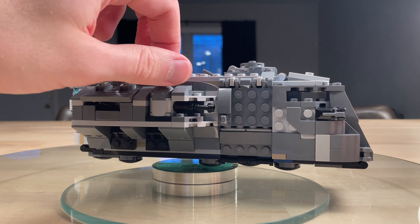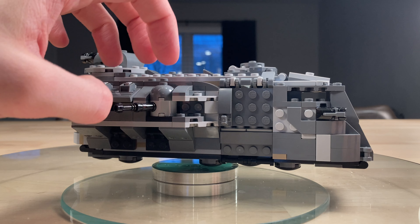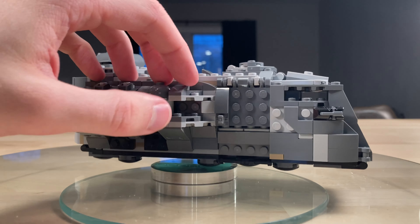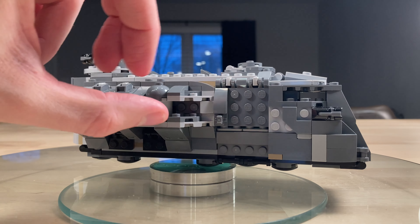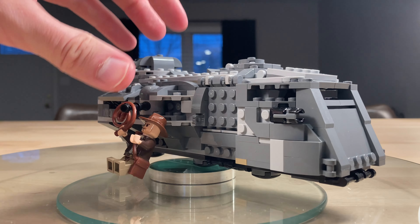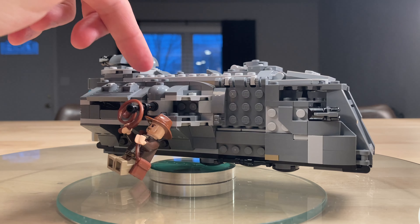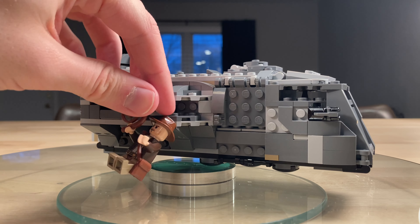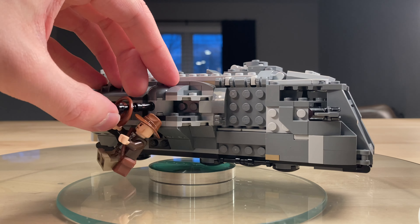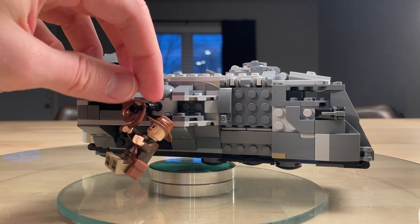Moving ahead, you've got this rotating cannon — very similar to like a World War I tank. It reminds me of the scene from Indiana Jones and the Last Crusade where Indy's hanging off the side and they try to scrape him off onto the rocks. The cannon here rotates similarly. It's kind of like a World War I tank, but just the Star Wars version.